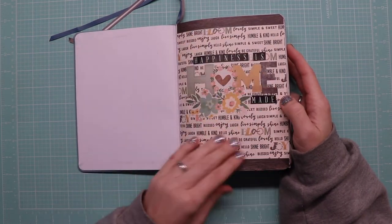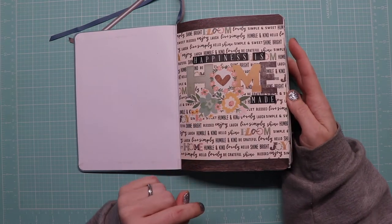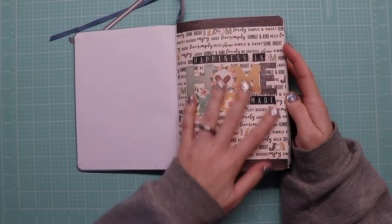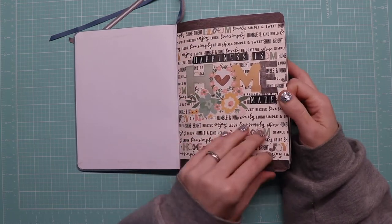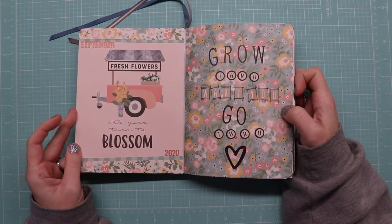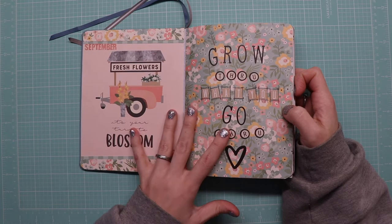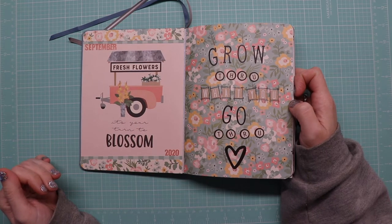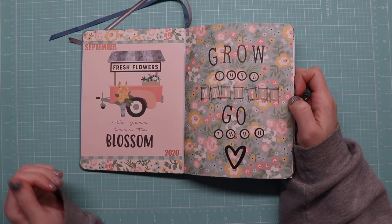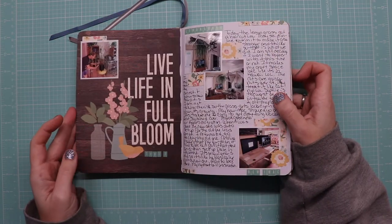I always do a beginning page when I start a new journal. You're going to see a lot of Simple Stories — I just cut apart a lot of their paper and made that. This is the September divider page, more Simple Stories because it's my favorite. It's the 3:30 collection.